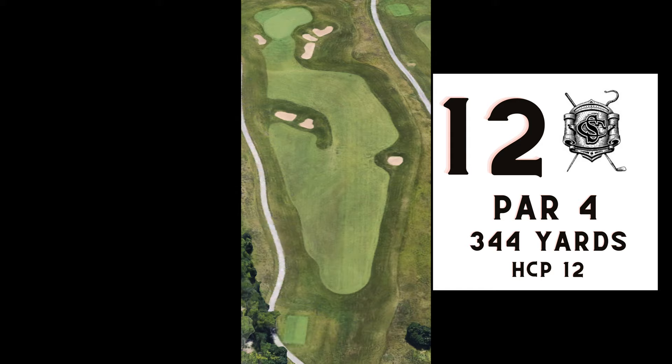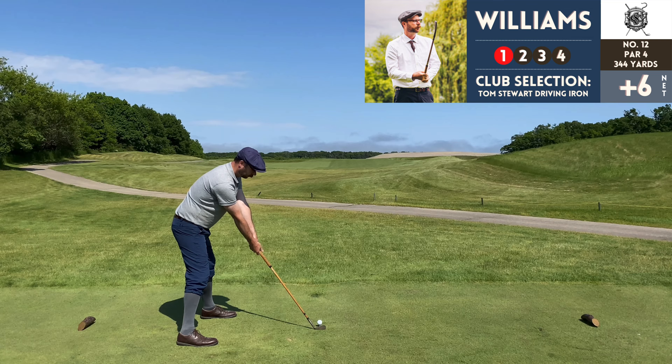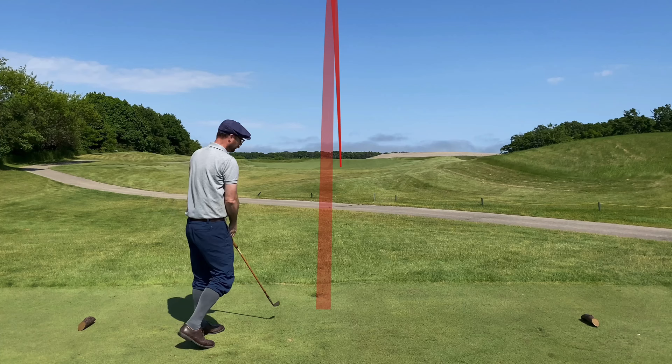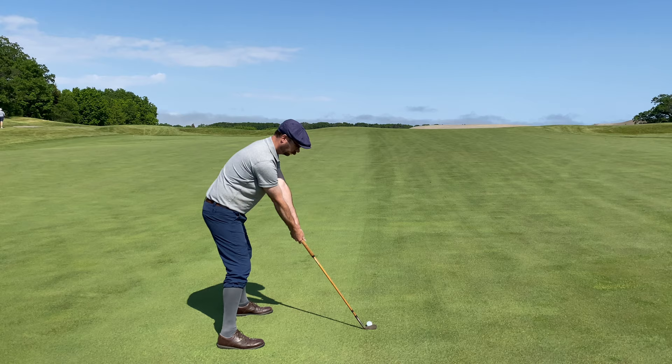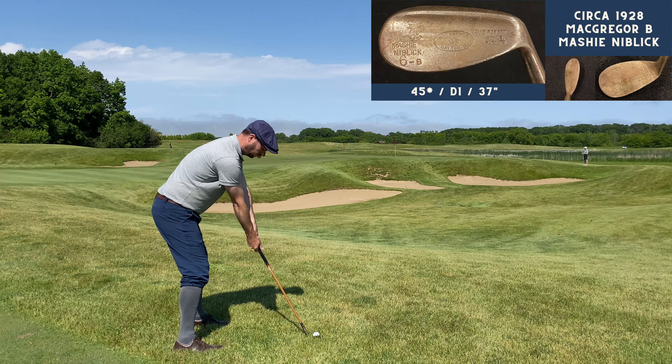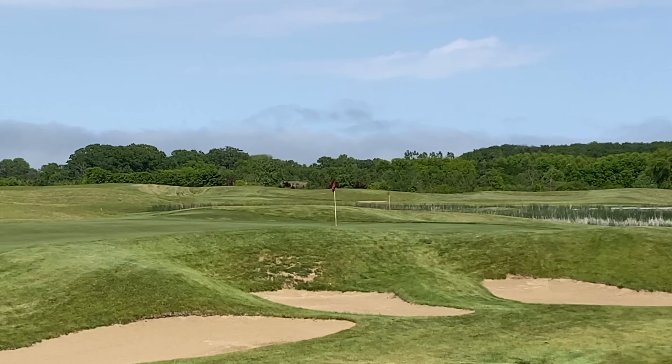Number 12, par 4, 344 yards — probably my favorite hole on the back nine. Again a blind tee shot, not sure where you're headed, so you just go straight. The wind ate this tee shot up too, but at least I'm in the fairway. That was one instance where I was okay topping the shot with the driving iron, because it left me short of all these bunkers — I was able to use the McGregor mashy niblick from a short distance, and it was one of the shots of the round for me.